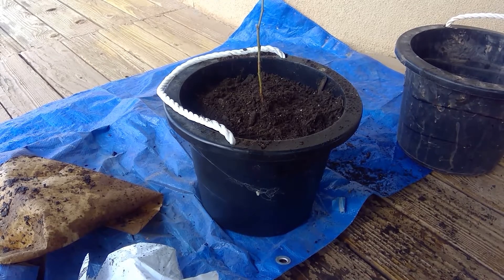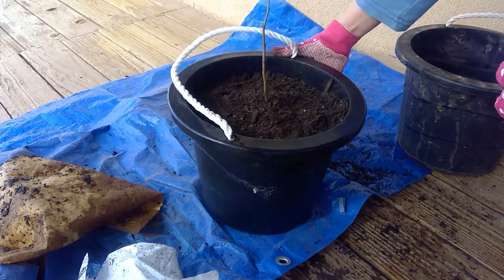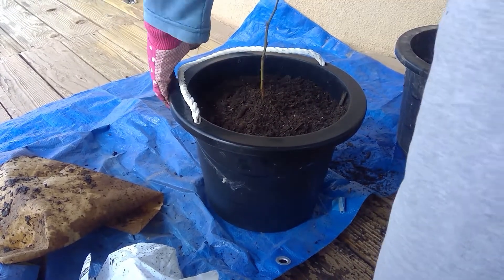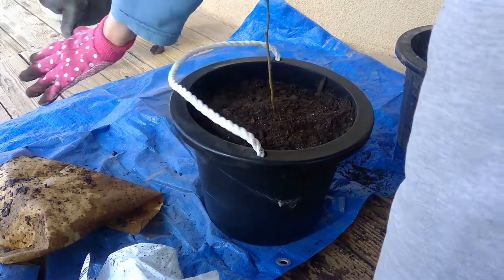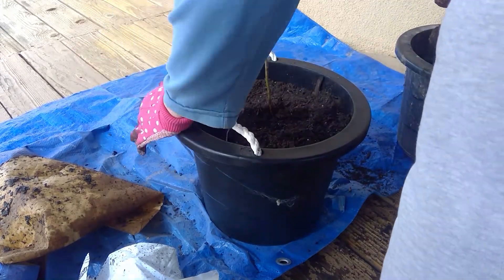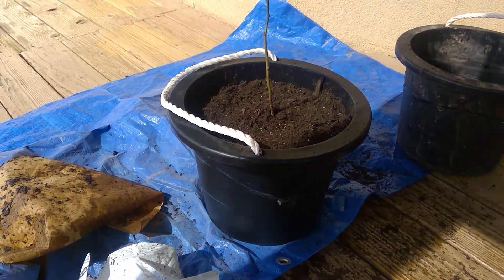That's my baby. She's going to go inside. Like I told you, I got these containers at the dollar store. I got my gloves at the dollar store too — you can get something for a buck. Now I'm going to take her in and get her some water and watch her grow. And then in the spring she'll be coming outside.